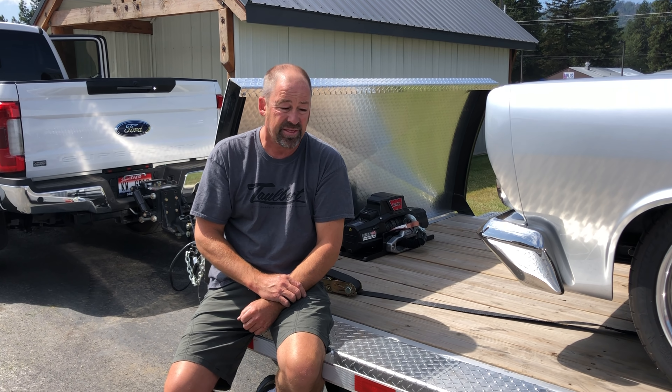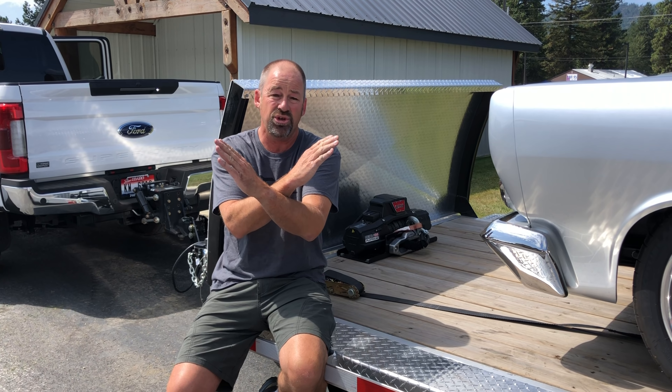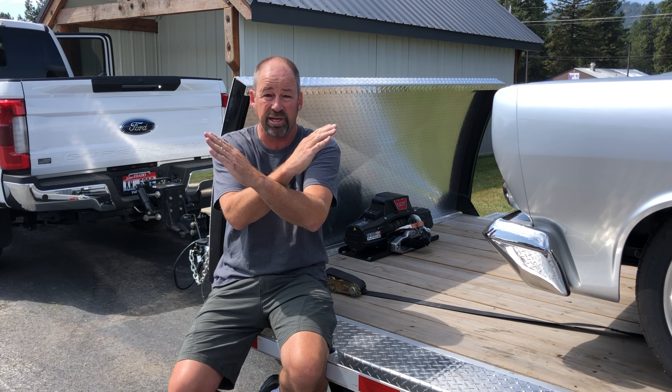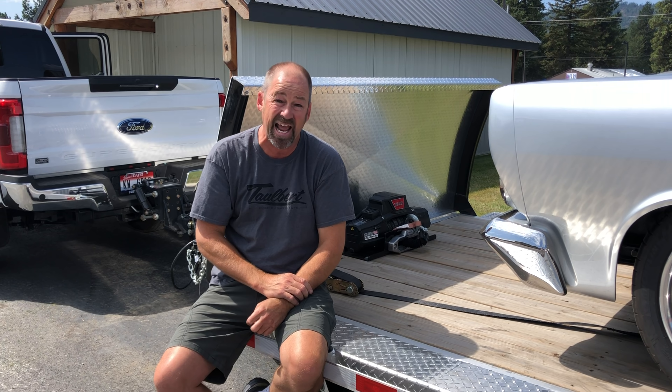Secondly, in the event that you have one of your straps loosen for any reason whatsoever, the other strap that remains tight is trying to pull the car sideways. That obviously applies to both the front and the rear of the car.